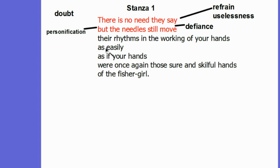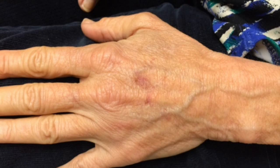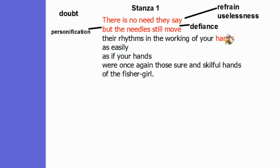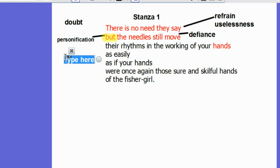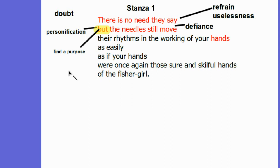It is also in this stanza that the central image of the grandmother's hands is introduced. The word 'but' appears throughout the poem and is a word of defiance. Despite being told there is no need, the 'but' here indicates that there perhaps may be a need. What they fail to grasp is that her need to knit stems from her need to have purpose and feel useful. In a way, by knitting she is trying to find a purpose in what she is doing, and this is why she defies what she's being told.